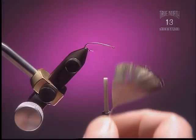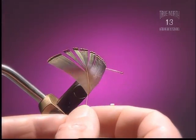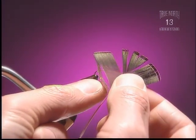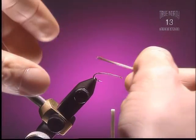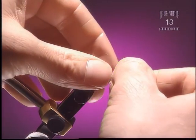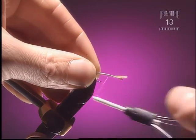Step 2. For the tail we're going to use some golden pheasant neck feather — this is the portion below the more readily used orange and black fibers. You only really want about 4 to 10 fibers, somewhere in around there.